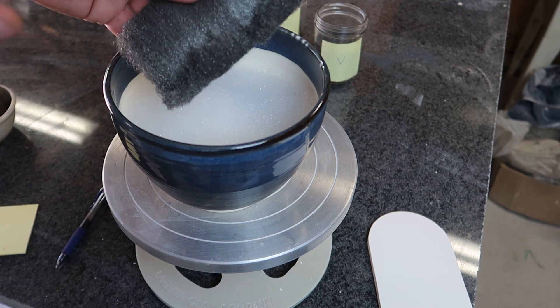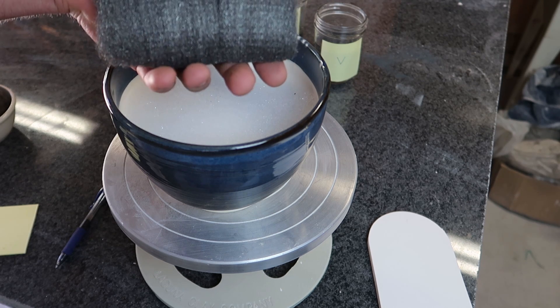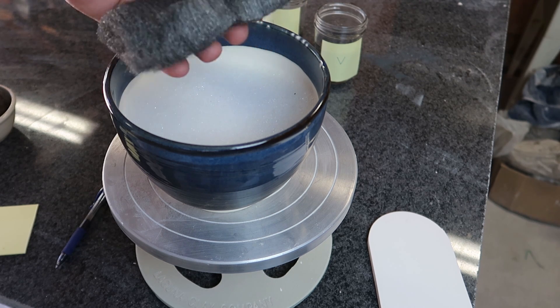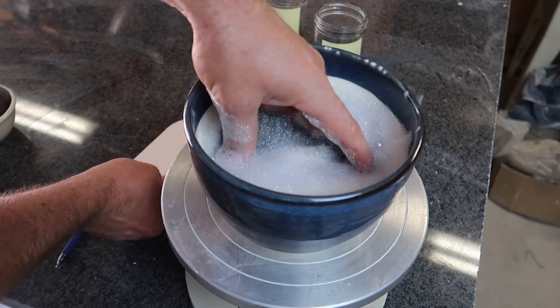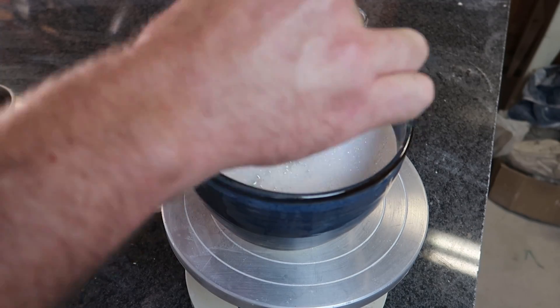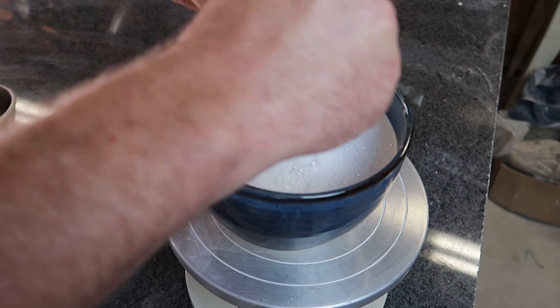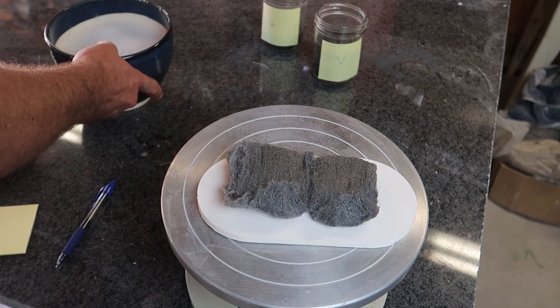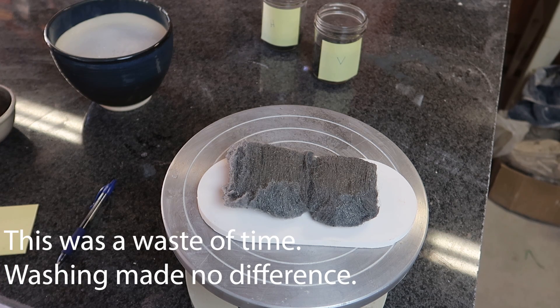They don't feel oily and they don't leave a residue, but it would make sense that they would put something on it so it wouldn't rust in storage and shipping. So I have a bowl of soapy water — dishwashing detergent. We're going to let that sit while we wait for the other two, and I want to see if this rusts easier. I'm not going to spray it again — I just want to leave it and see if soaping and cleaning it before you set it out makes any difference at all.